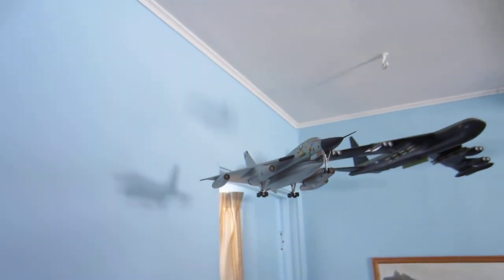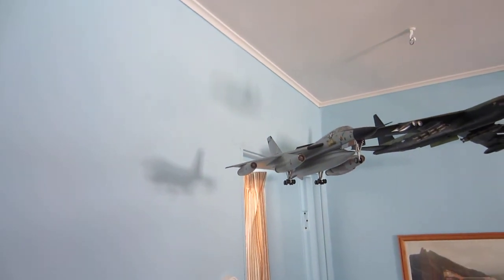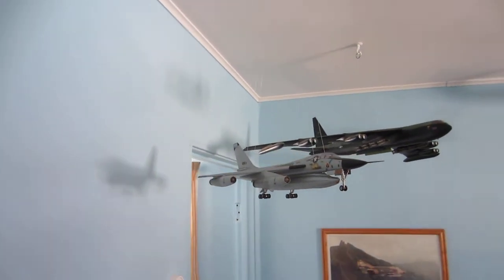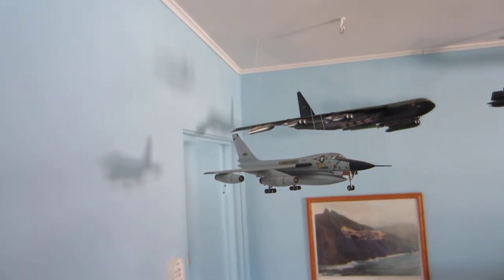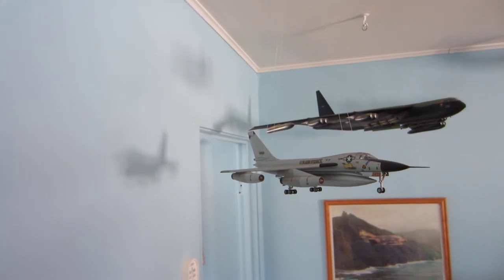Moving up above, another old aircraft that I decided to display was my B-58 Hustler. This is 1/72 scale.